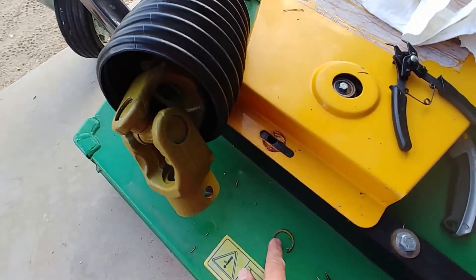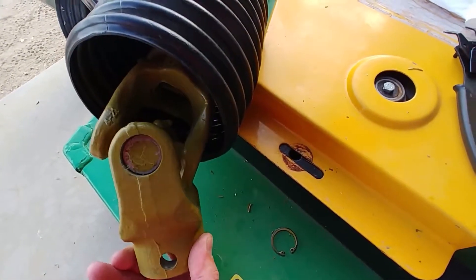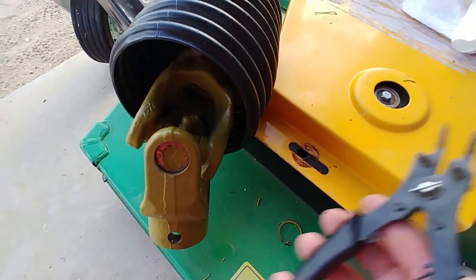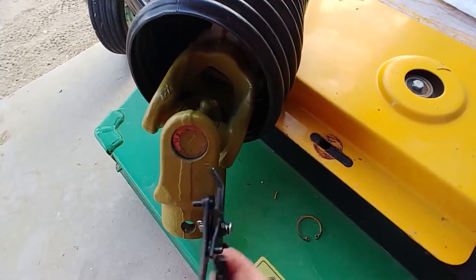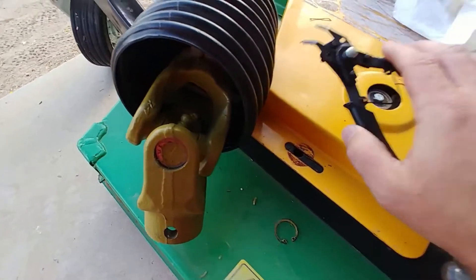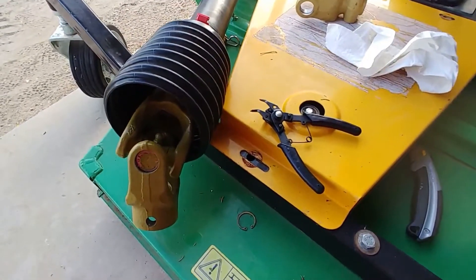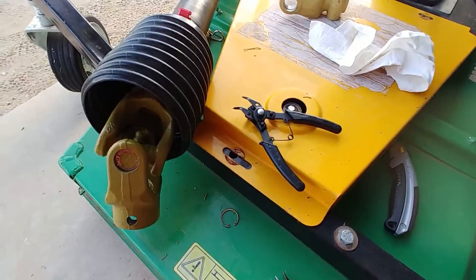So here I have one of the snap rings removed. I was going to show you how I did it, but it turns out I made another poor choice and bought a really cheap snap ring pliers. This thing is a real piece of junk and I'd like to hurl it, but I'll probably take it back to the place I got it and beg them to get better tools.